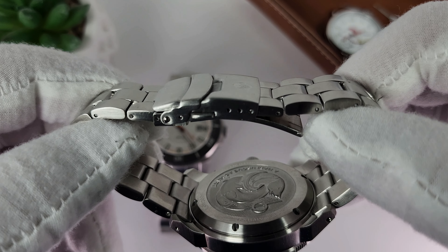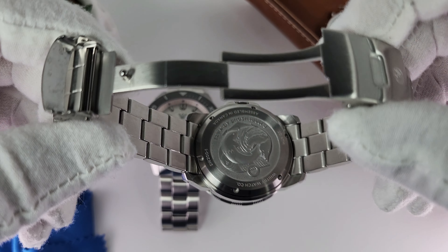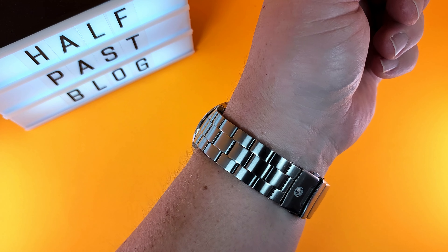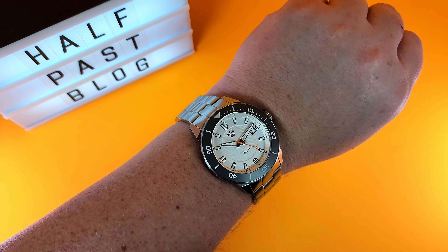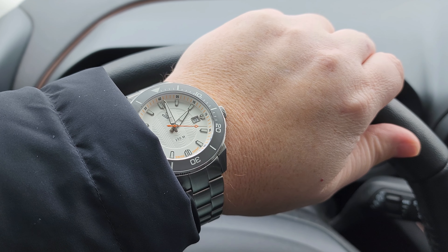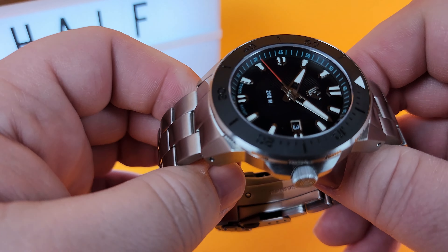The bracelet culminates in a smaller clasp with pushers and a fold-over safety lock, with only three micro-adjusts. Although a heavier watch, it feels balanced and hugs the wrist well for a 14-millimeter thick dive watch. I don't notice the longer lug-to-lug or the positive end link so much because of the way it curves down. That said, unless you prefer larger divers, this one may not be for you. For those with bigger wrists, I never sized this watch — I'm using every link that came with it, so if your wrist is bigger than 8.5 inches, you might want to request extra lengths.